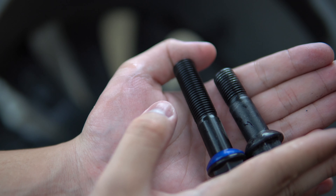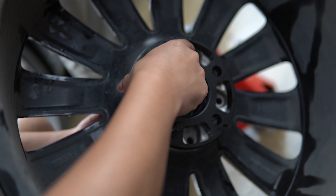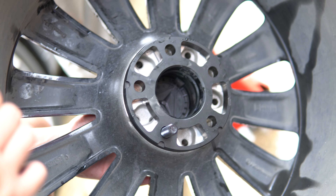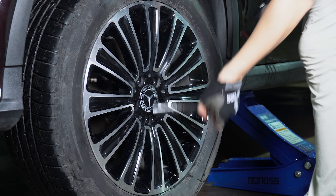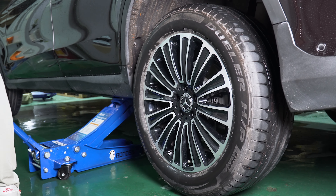We can see it will be longer to fit for the wheel spacer. When you install the wheel spacer on the wheel, it will extend to fit the wheel assembly. There we go.